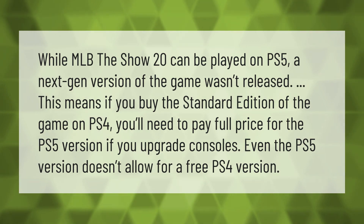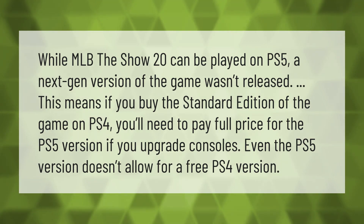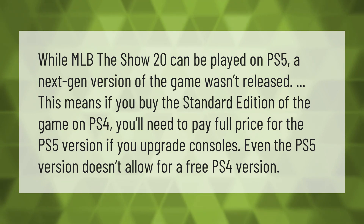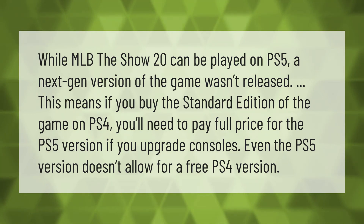While MLB The Show 20 can be played on PS5, a next-gen version of the game wasn't released. This means if you buy the standard edition of the game on PS4, you'll need to pay full price for the PS5 version if you upgrade consoles. Even the PS5 version doesn't allow for a free PS4 version.